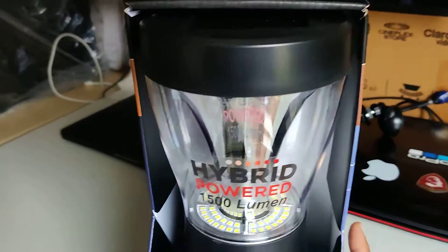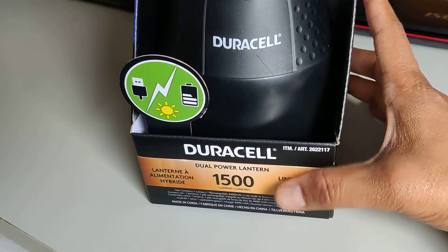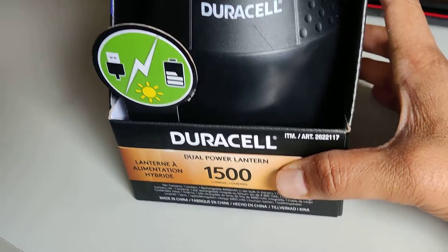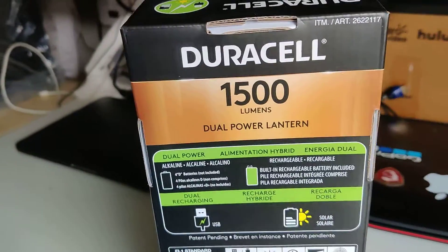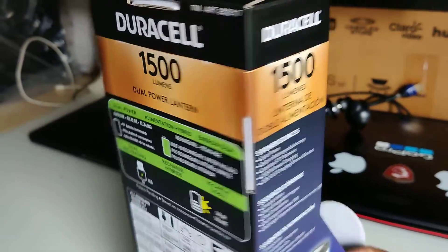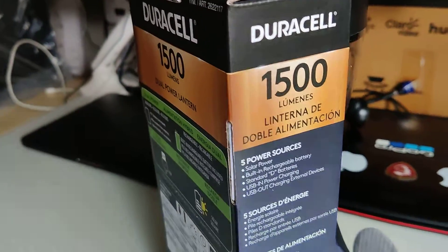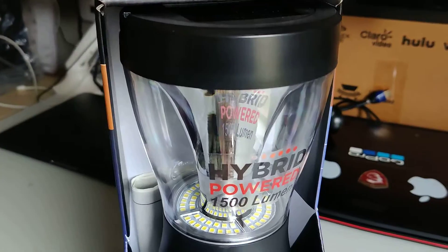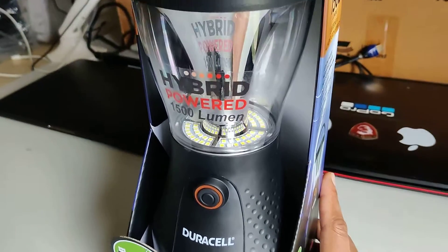Hey guys, welcome to my channel! Today I have a new product — a Duracell LED dual power lantern. I bought this from Costco for around $22. I needed a light for emergency situations; a few days ago we had a power cut and I had no light, so I finally bought this one.